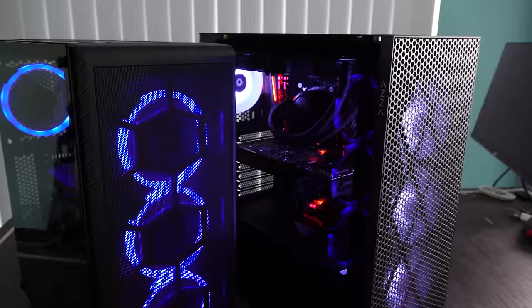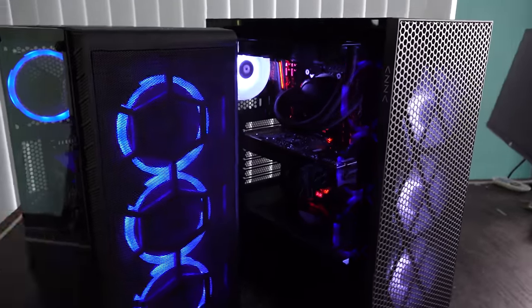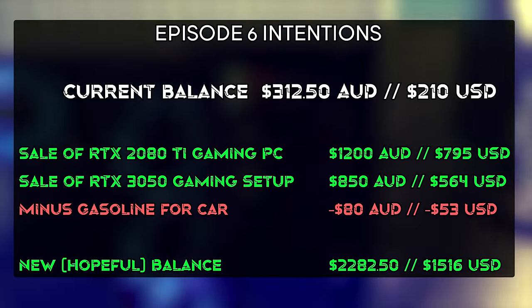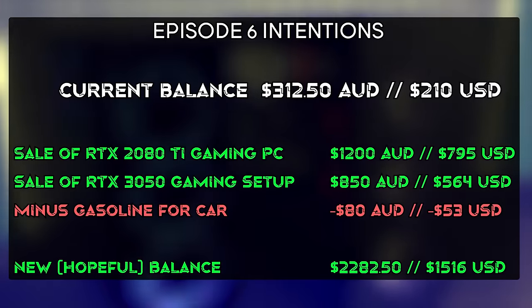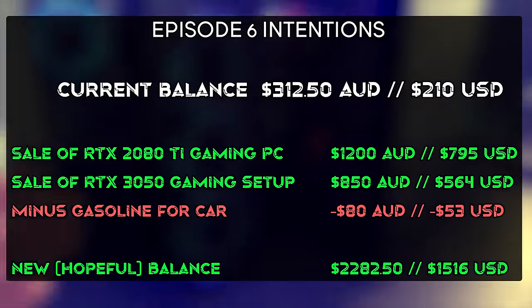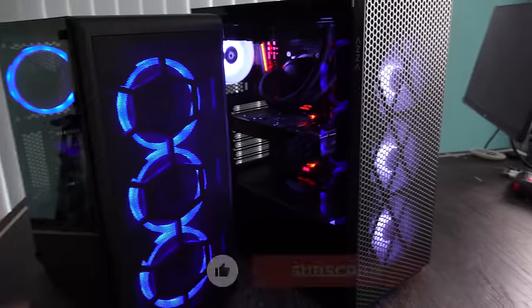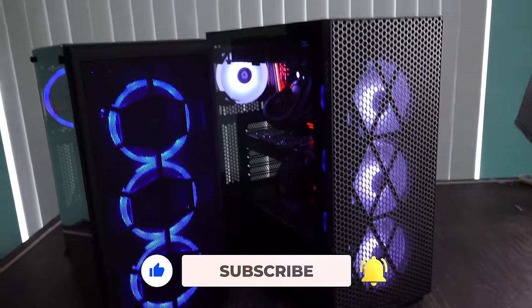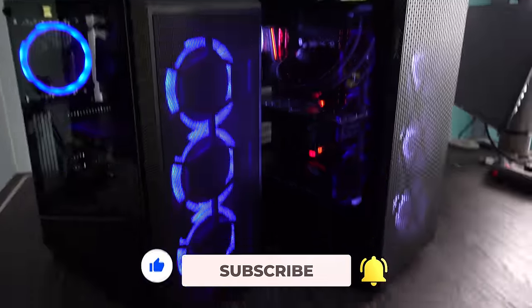At the start of episode five we're going to budget $80 Australian dollars out for gas — $20 an episode — so that'll last us till episode eight, and then we can budget some new gasoline after that. Anyhow, hope you guys enjoyed this one. If you did, be sure to hit that like button, and let us know in the comments what was your favorite deal in today's episode. I'll see you in the next tech video very soon — peace out.